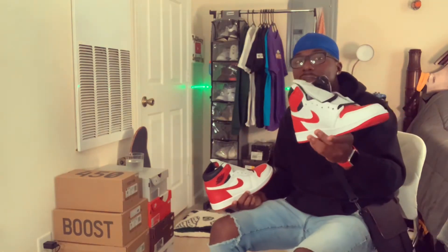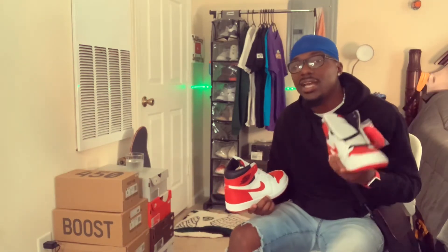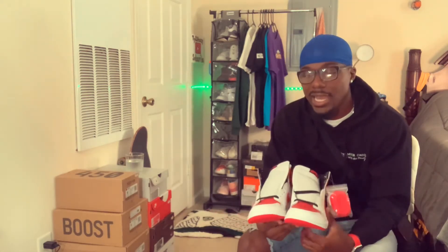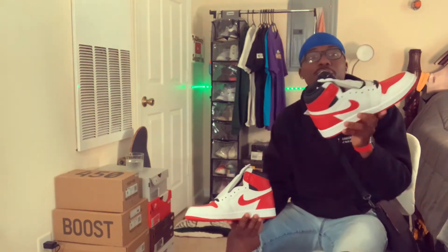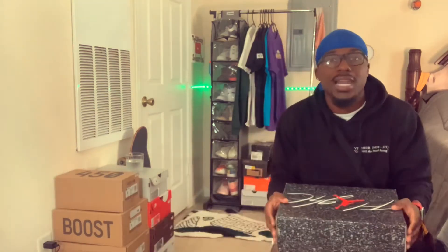Make sure if you want this pair of sneakers, grab them before resellers realize the value. I was at Champs the other day and saw these sitting. They still have sizes on Sneakers App — kids and grade school. If you want a pair for yourself, your kids, anybody, go on Sneakers App and get a pair before they sell out. I've actually been thinking about doubling up — grab some kid sizes, get my girl a pair so we can twin, and keep a couple extra in the vault.